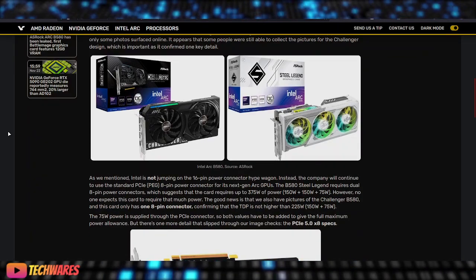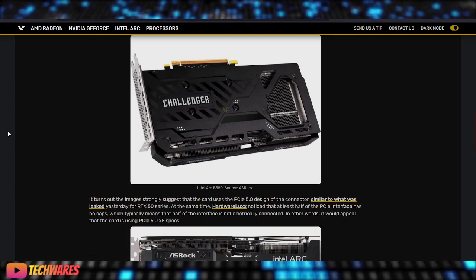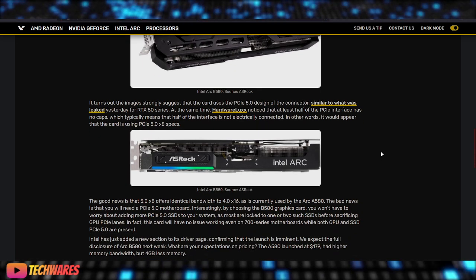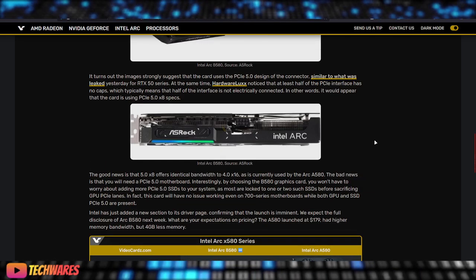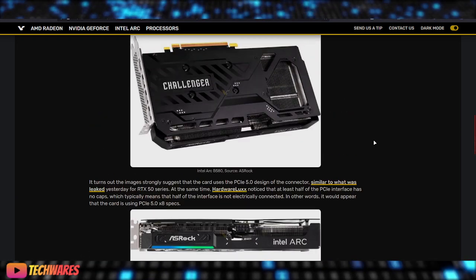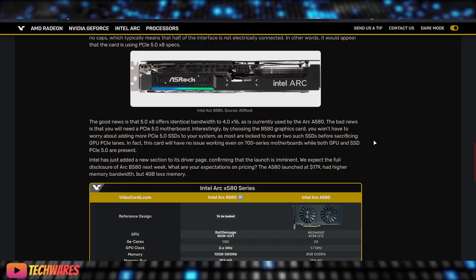A lot of you might be confused: these Battle Mage GPUs are going to have PCIe 5.0 specs. So if you have a motherboard that does not support PCIe 5.0 — maybe it's PCIe 4.0 — that's fine, you can still run these cards on it. However, keep in mind they're not going to be running at their full potential. They're going to function just fine, but you're not getting the full 100% advantage if you're running a PCIe 5.0 product on a previous PCIe generation like 4.0 or 3.0.